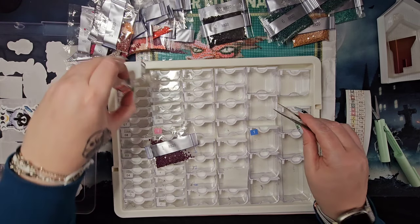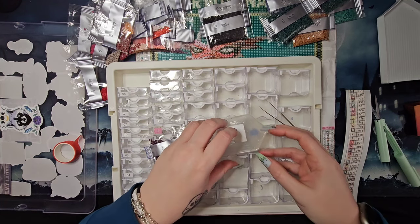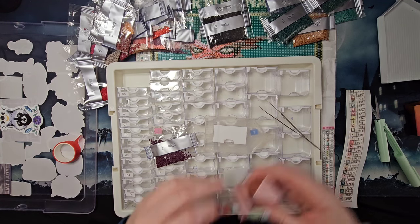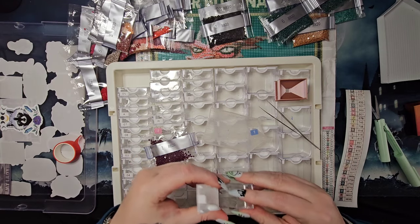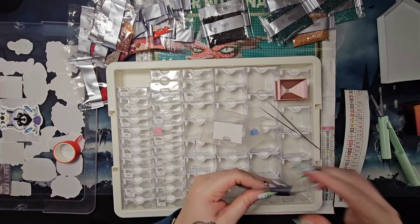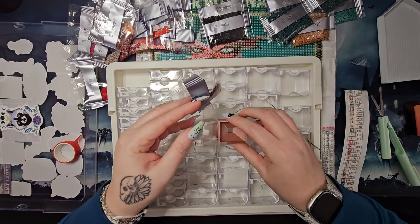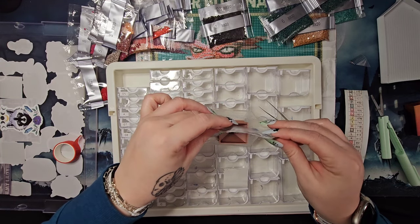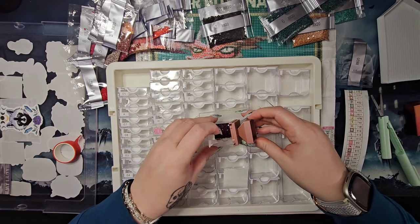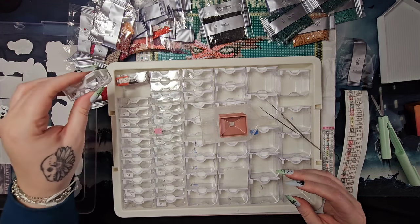Oh hey, you know what I'm NOT doing — the same thing I fail to do every other time — which is actually put the drills in the container. Is anybody surprised? You shouldn't be if you've seen any of my other kit-ups. I'm pretty good at forgetting to actually put the drills in the containers once I've made them. Glad to see I'm staying on brand with my flub-ups — I'm learning a whole bunch of nothing and certainly not learning to fill my containers as I create them.